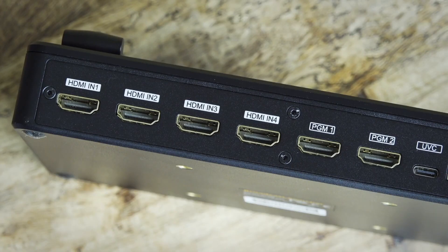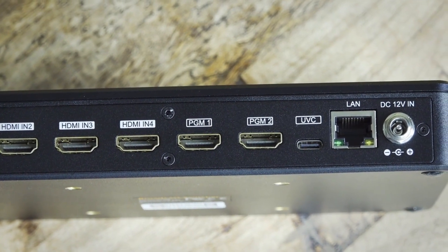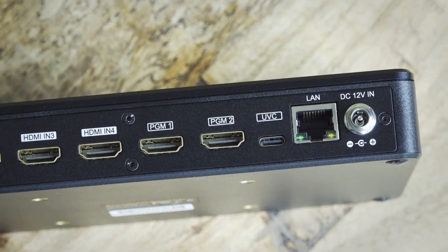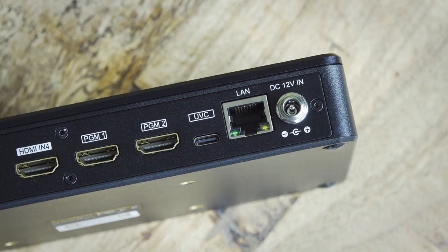The back has the four HDMI inputs, two HDMI program outputs — and they are program output only, not multi-view, which is a crying shame. Then there's a USB-C connector for making the device appear as a webcam to a computer, to use with OBS or Zoom or whatever. There's Ethernet for direct streaming and a power jack.